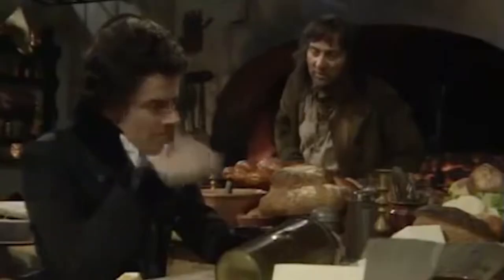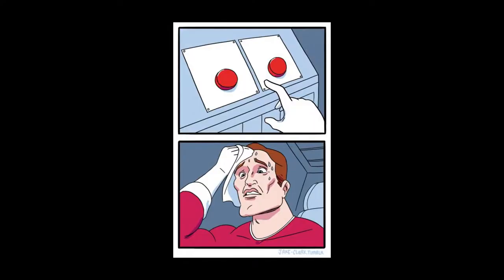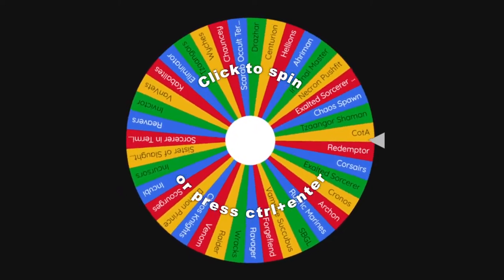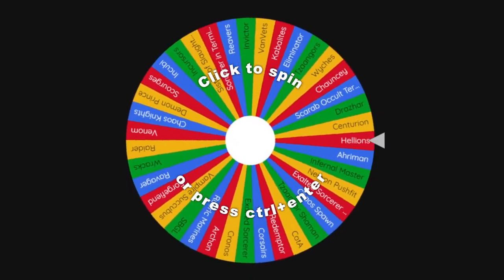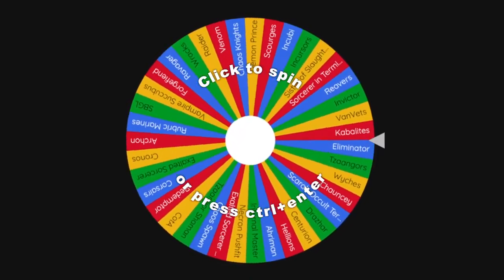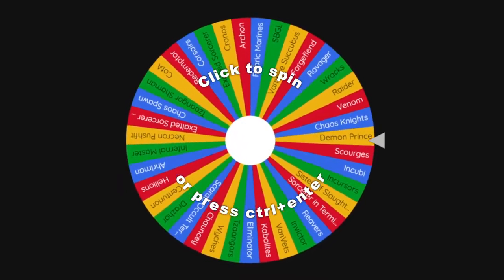There's nothing better than being encouraged by random strangers on the internet instead of actually just learning self-discipline. I think this is a good idea. So my plan for Warhammer, instead of just being crippled by analysis paralysis by looking at my pile of shame, I've set up this wheel with all my unfinished projects. What I'll do is spin this wheel and wherever it lands on, I'll progress that model to the next stage of the process.